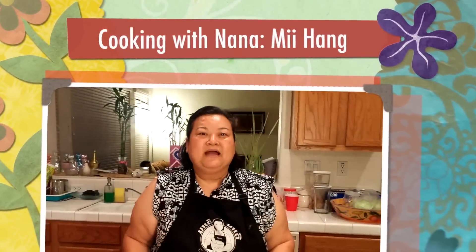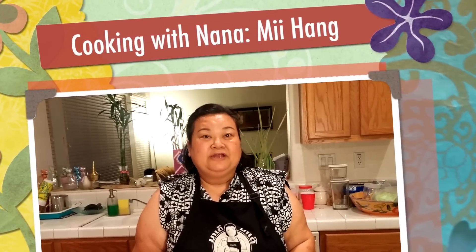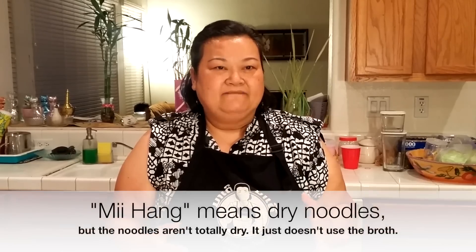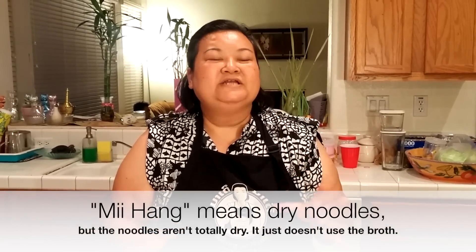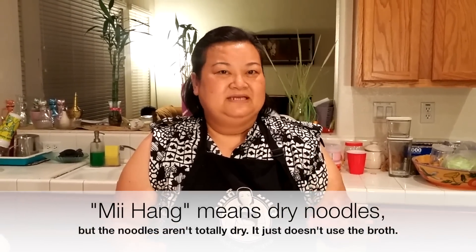Welcome back to Cooking with Nana. Today I will make dry noodle — it's kind of called mi heng. I have everything ready. You can do this as a party dish for your kids and stuff. Simple and easy.